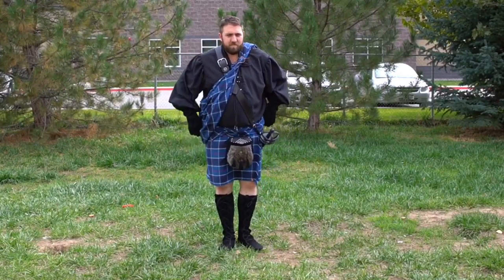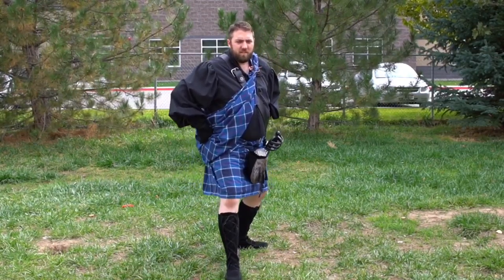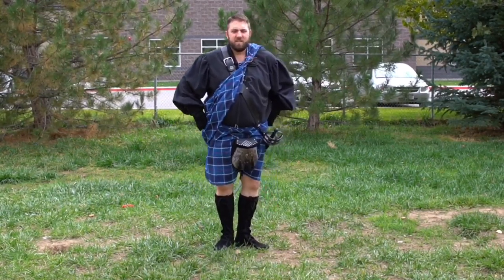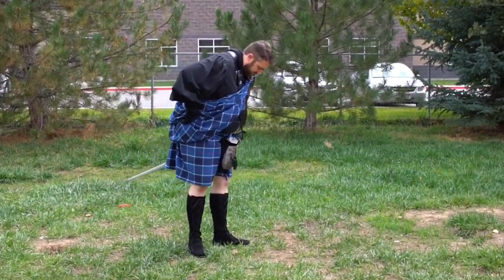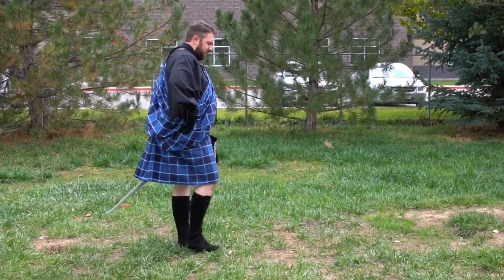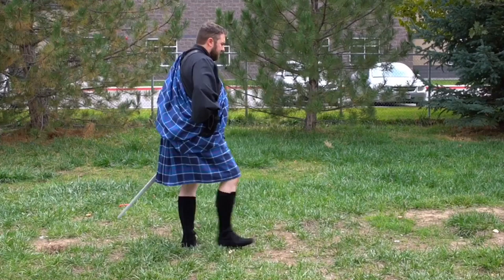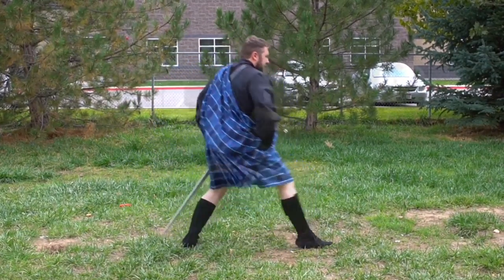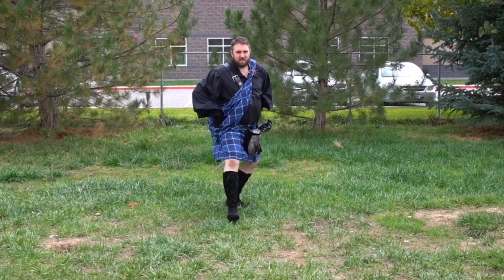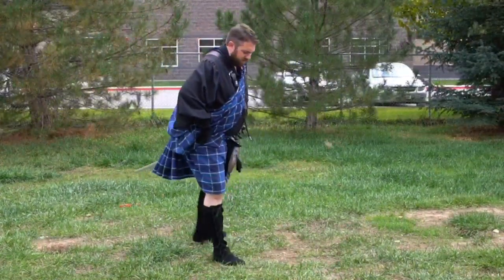First, second, and third. So, first position, second position, third position. First, second, third. Dancing and retreating. Now, hold the side. First, second — that's second — third. First, second, third. Dancing and retreating, on the side.